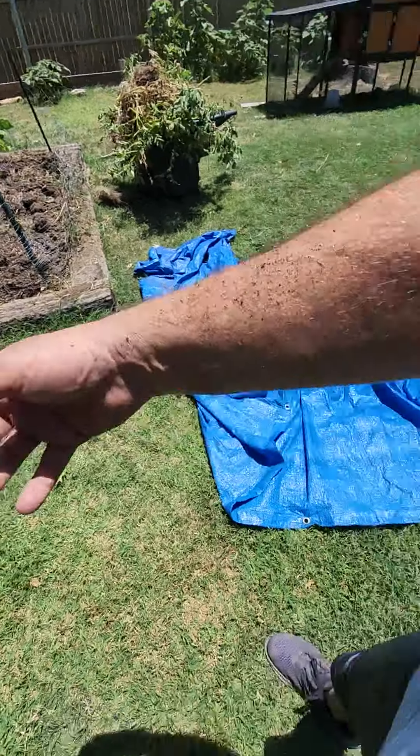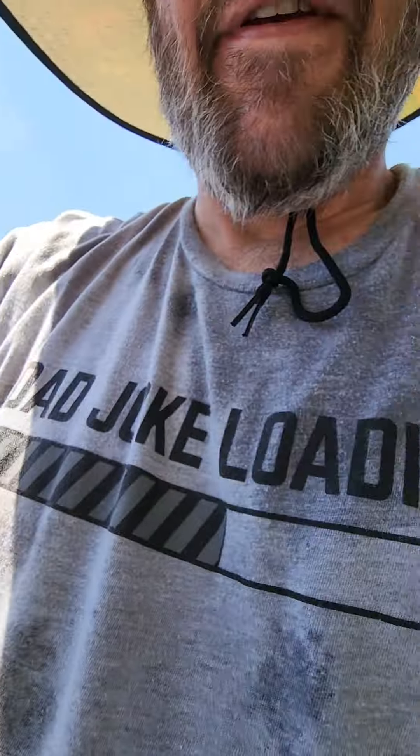That way maybe I'll get even more tomatoes. Okay, well it's hot — that took it out of me. I'm dirty. I'm sorry there are three parts to this video; the pause button wasn't working today, not sure why. I'll look into that. But I'll make another video with my tomatoes and hopefully I get a whole lot of them.